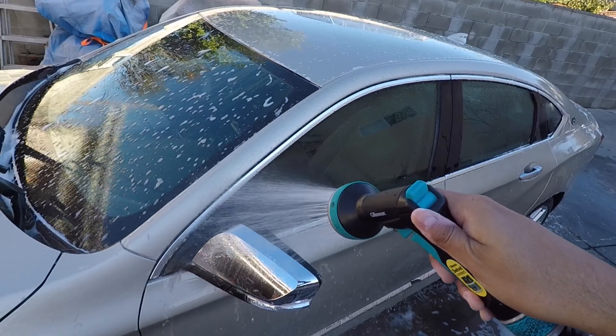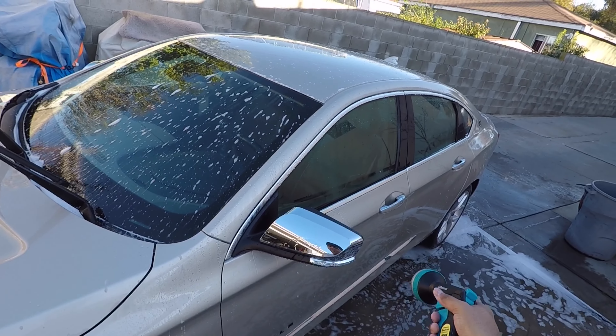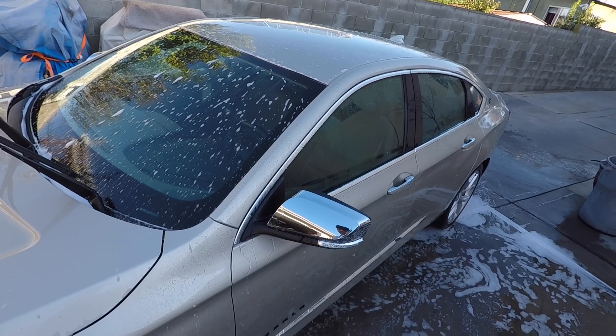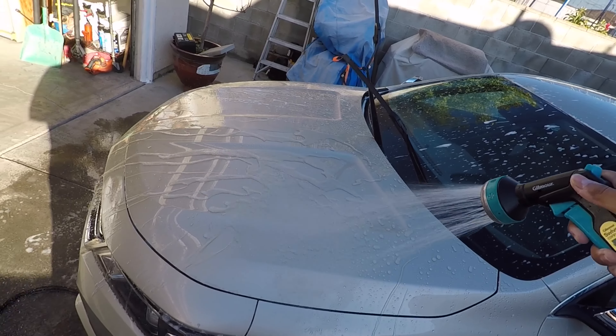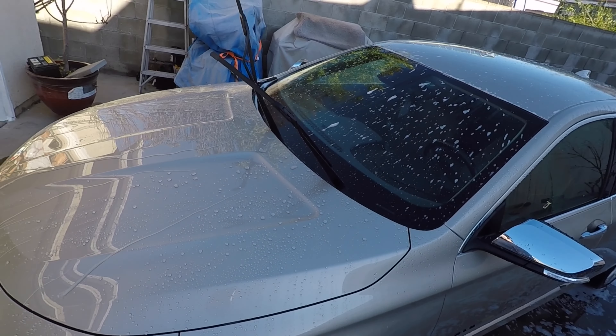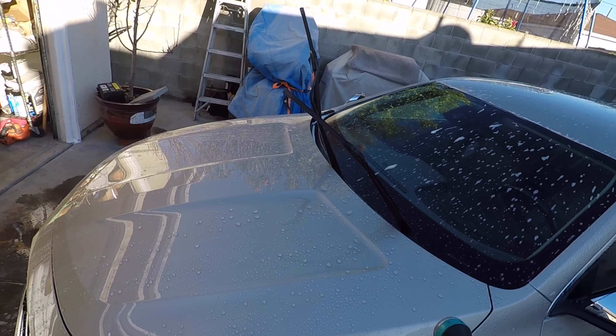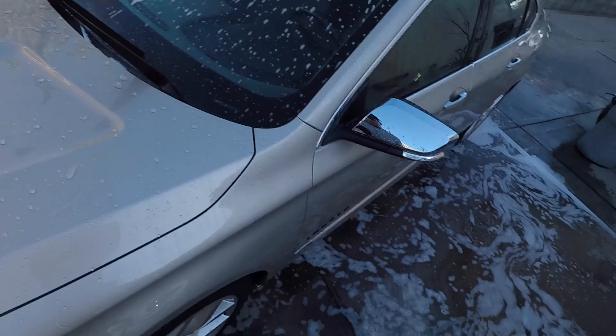These panels have Jade Curl on them. On one side I wasn't sure if the coating was already gone, but then it started sheeting. Rinsing from top to bottom, once you go through the surface you're left with really nice water beading. I'm wondering whether that's the Defend shampoo or the existing coating — sheeting looks pretty good once you flood it.